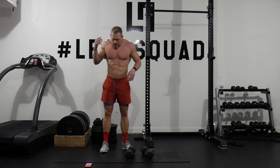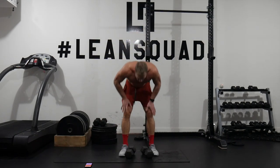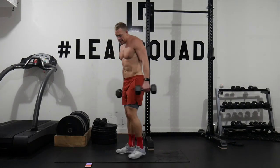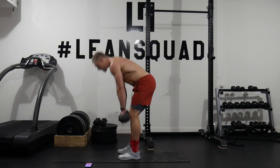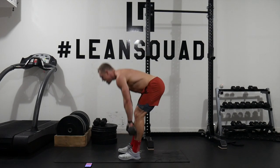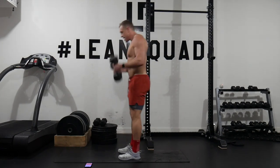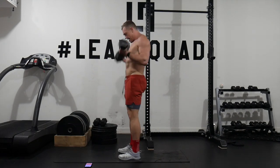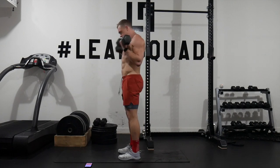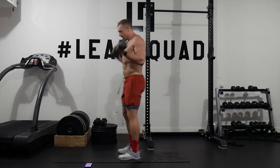Always go for that extra rep because the leanness all adds up — the harder you push it, the better you're going to feel. Going into RDLs and curls now. Narrow stance, butt back. Weights are just scraping your shins on the way down, nice and tall on the curl.